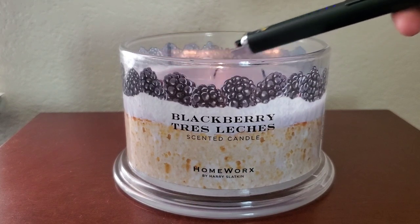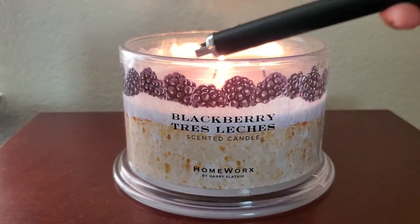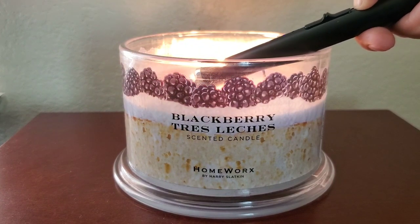I haven't seen many reviews on this scent and these are popping up at TJ Maxx, Marshalls, and HomeGoods, so I decided to do a review on it.